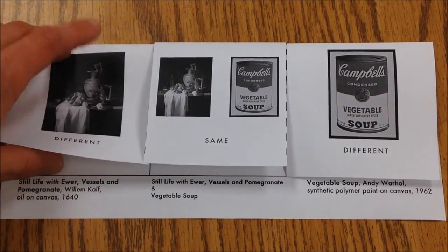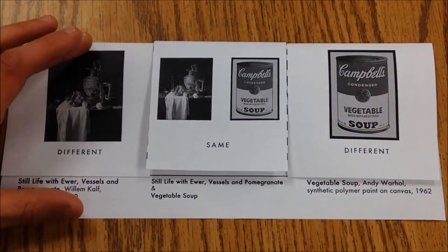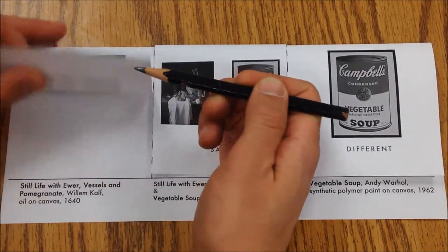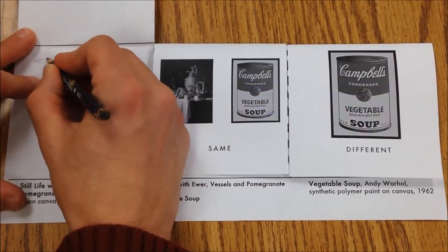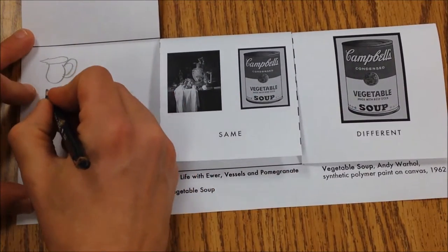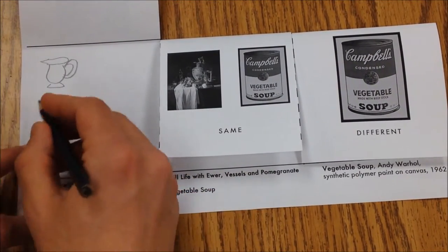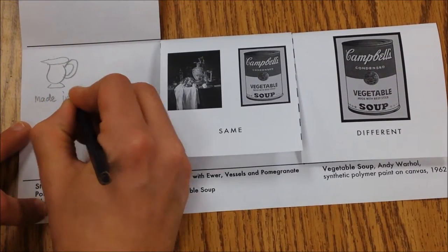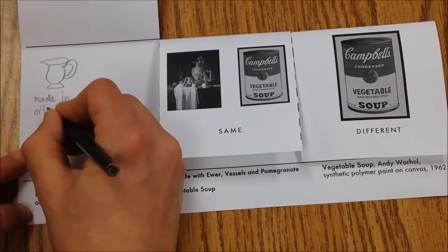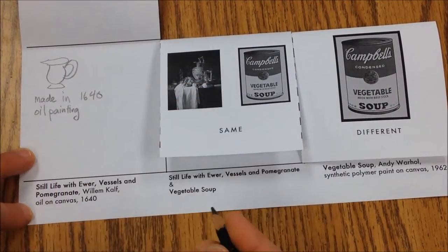For this one I'm going to lift the flap and write down the things that are different from the soup can painting. You can write them down or make visual notes. What makes it different is there's a picture — we don't have that in the other painting — so I can draw a little picture. It was made in 1640, and it's an oil painting, which is different than the synthetic polymer paint.